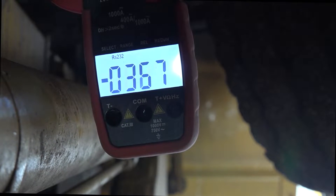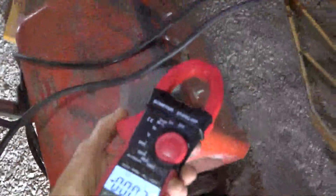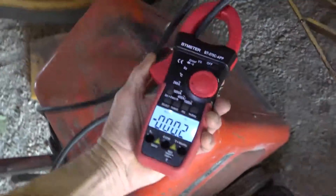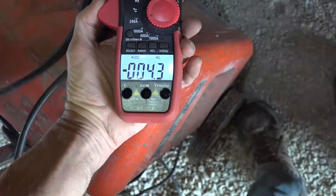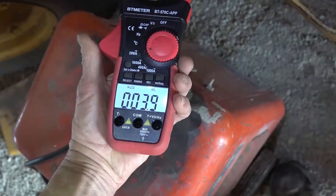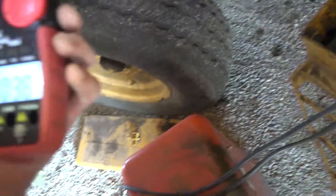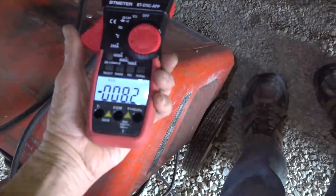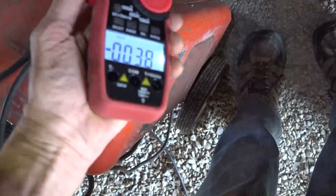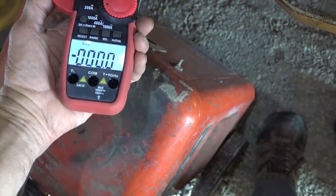It didn't have to break any connections to do that. But look at what happens on the positive lead facing this way — it shows minus 4.3. Put it on facing the other way — 3.9. Now if you take the relative off, it'll double everything. And then it doesn't even work one way — it reads nothing.